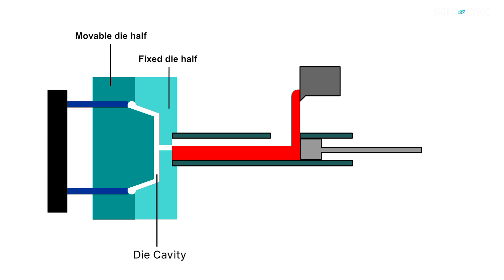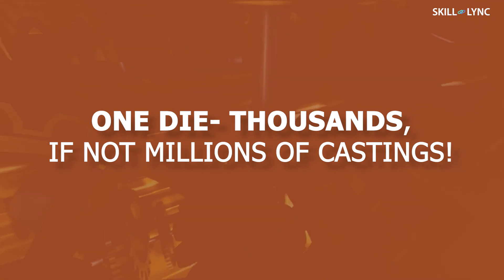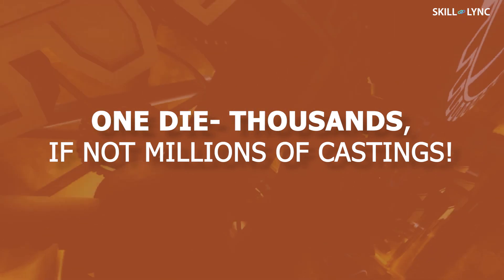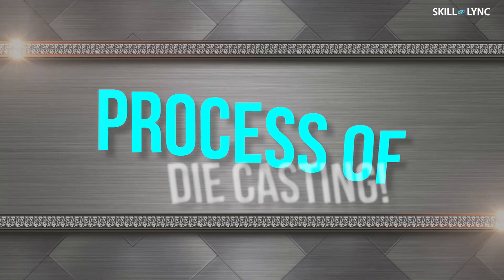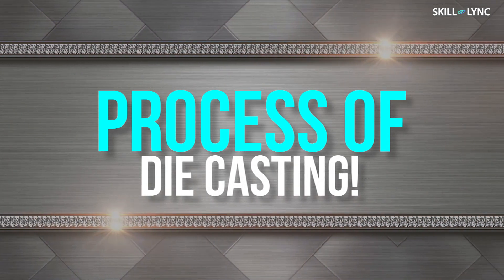A cavity is provided between the two halves. The molten metal is forced into this cavity and during this process, high pressure is applied to the die. The manufacture of a die is expensive, but thousands if not millions of castings can be manufactured using the same die. Now let's move on to its types and the process.